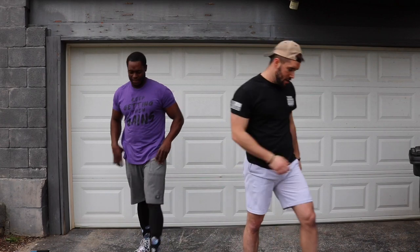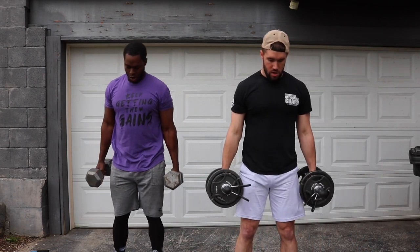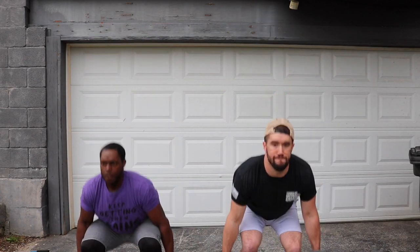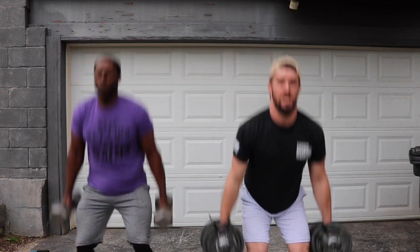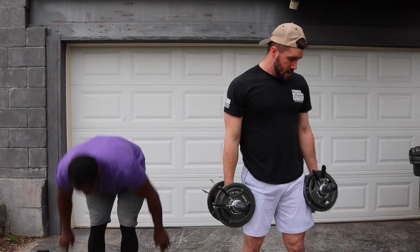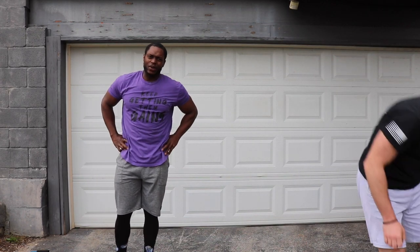Last set. Let's finish strong. Come on. Three, two, one, let's go. Two, four, explode, six, seven, eight, two more, nine, last one, ten. Oh my grace. Now that's over.